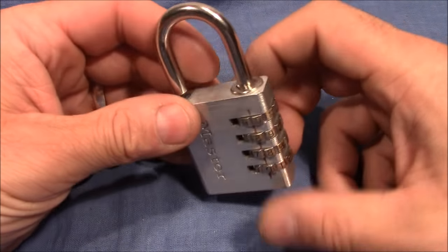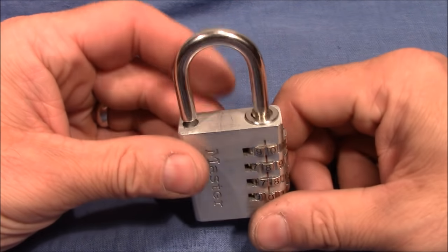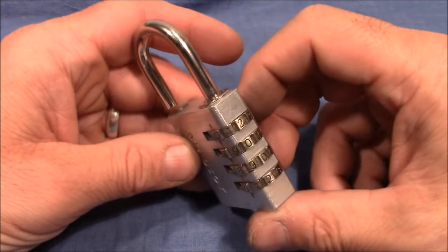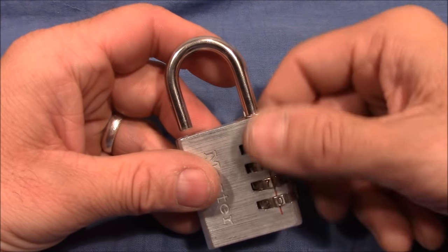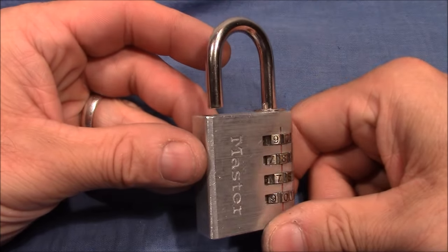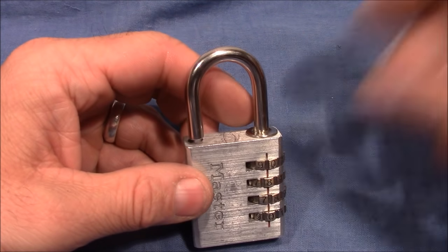If anyone knows how this lock looks inside, I would really appreciate seeing some pictures. I could cut it open in a destructive manner but I don't want to destroy it. I'm really curious to understand how it internally works. Ulrich, thank you very much for this great decoding experience, and everybody else thanks for watching — happy picking and decoding. Bye bye!